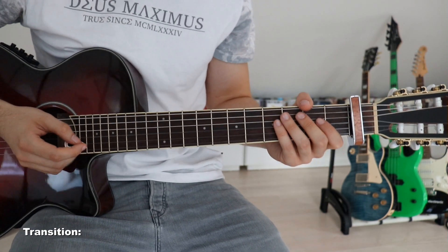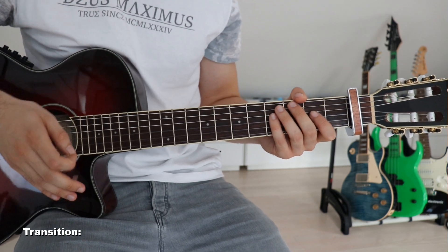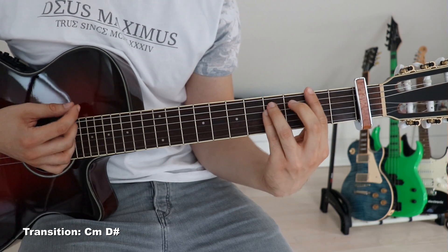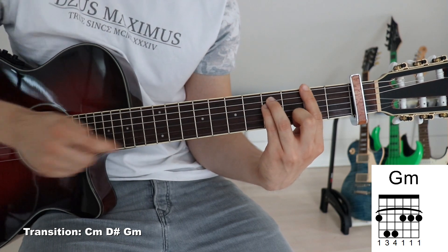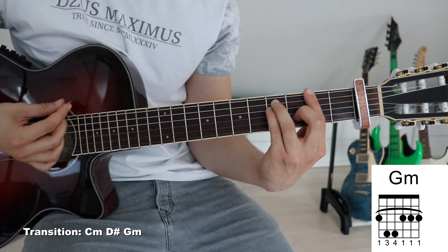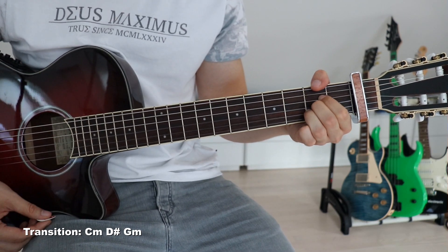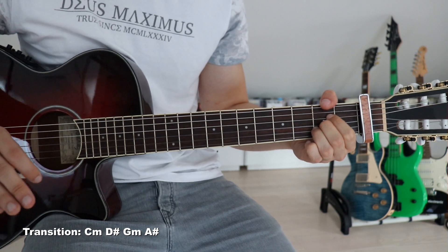This is where it all gets a bit complicated because we played the verse twice and now we've got some sort of transitioning riff between the verse and the pre-chorus. We go C minor, D sharp, and now a new chord - G minor. We put our first finger across all six strings on the third fret, third finger onto the fifth fret on the fifth string, and pinky on the fifth fret on the fourth string. So we go C minor, D sharp, G minor, A sharp - there is only one new chord here.